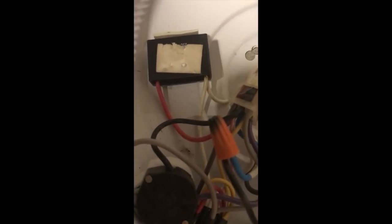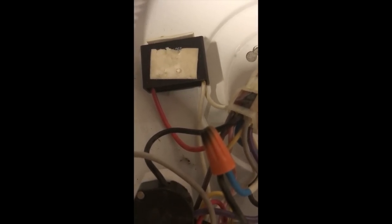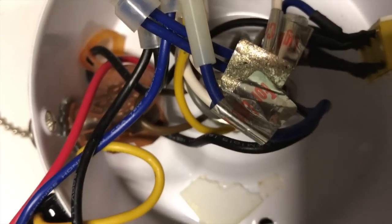Some fans have the speed capacitor in the switch housing and the start capacitor in the motor housing. Some multi-speed fans have only one two-wire capacitor and use winding tabs to change speeds. The two white wires you see are actually connected together, so they're basically the same wire. If only certain speeds work, it must be a pull chain or motor issue. If only high speed works, you can easily put in a wall or remote control and use low or medium again.